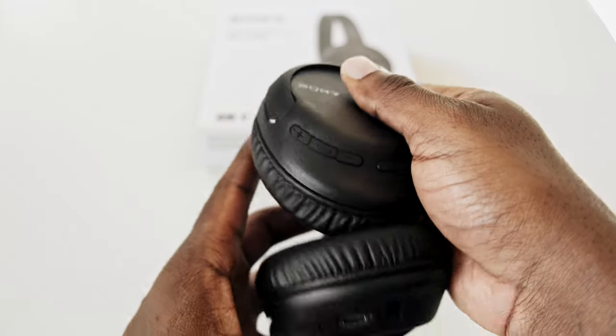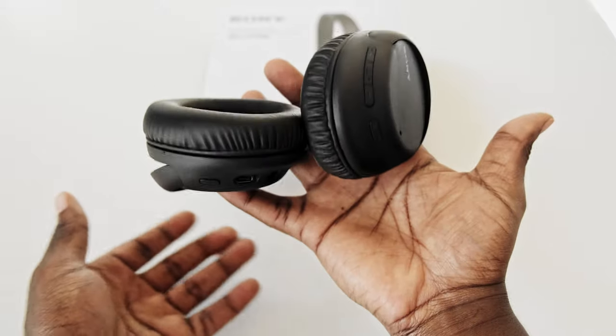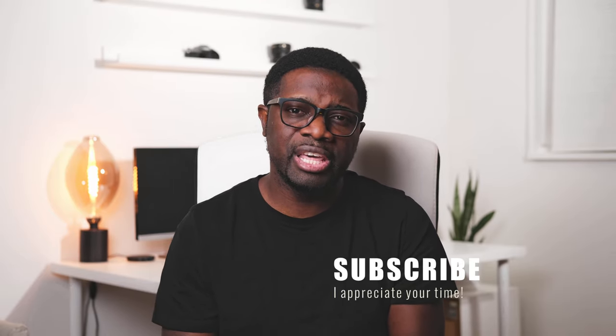As always, I can't tell you whether you should buy these or not — my job is to show you the basic functionalities and let you make the decision. That's it for this video. Thank you for watching. Leave a comment below if you have these headphones, especially if you've experienced the mid-call switching glitch. Subscribe if you haven't already, follow me on Instagram, and I am so excited for 2021. I'm really happy you're here, and I'll see you on the next video.